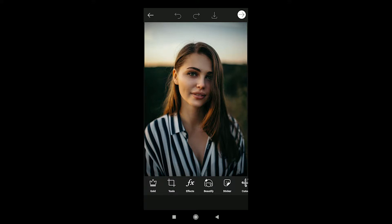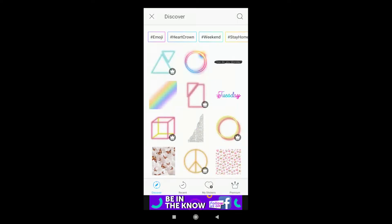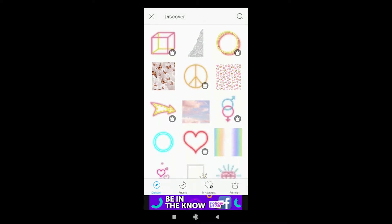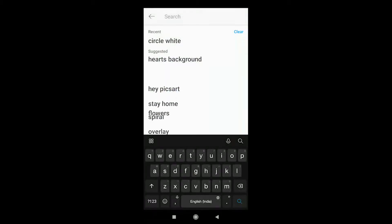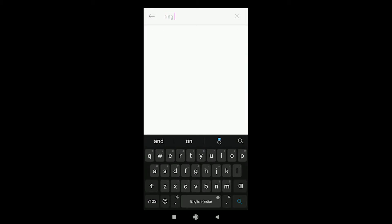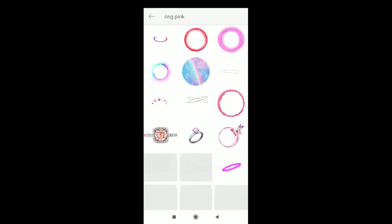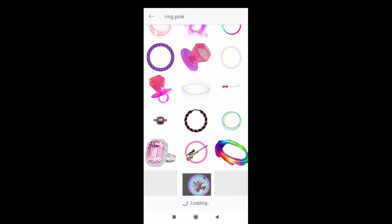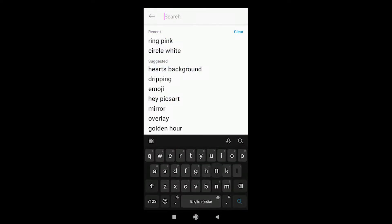First of all, go to Sticker and in the sticker section you have to find 'ring light.' By default there is a blue one and a pink one, but if you want to search for more you can search as well. You can also find neon options.